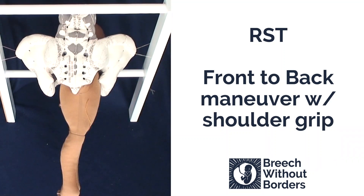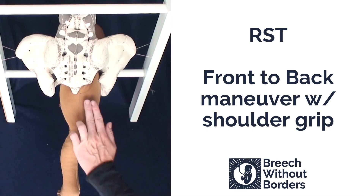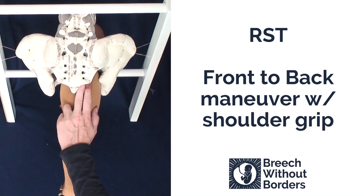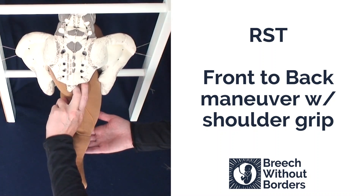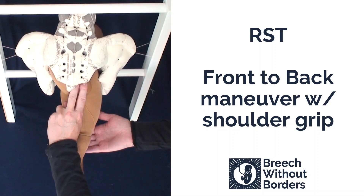This baby is RST, right sacrum transverse, and obviously has some kind of shoulder or arm stuck, keeping it from further rotating and descending. Sometimes you can easily palpate the posterior arm and bring it down, putting gentle counter pressure under the baby's bottom so you avoid putting traction on the baby.